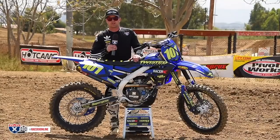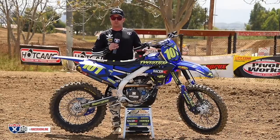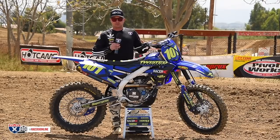Hey, it's David Pingree with RacerX Online. We're here today with this month's garage build project — it's our 2019 Yamaha YZF250. What a great bike just in stock trim. This thing is the choice of most privateers at the moment because it's just powerful. The engine design lends itself to being able to pump a lot more horsepower out of it if you want to build it up. The handling is great, great suspension — just an all-around solid package.